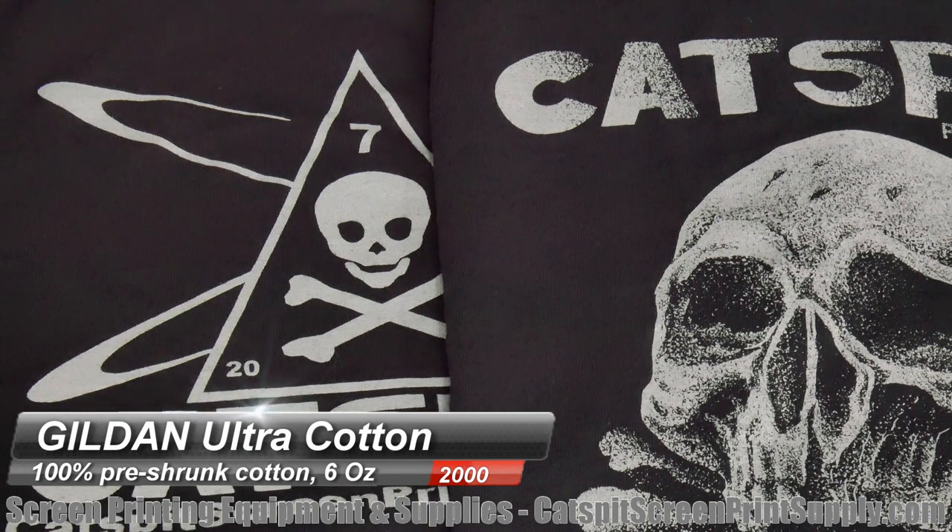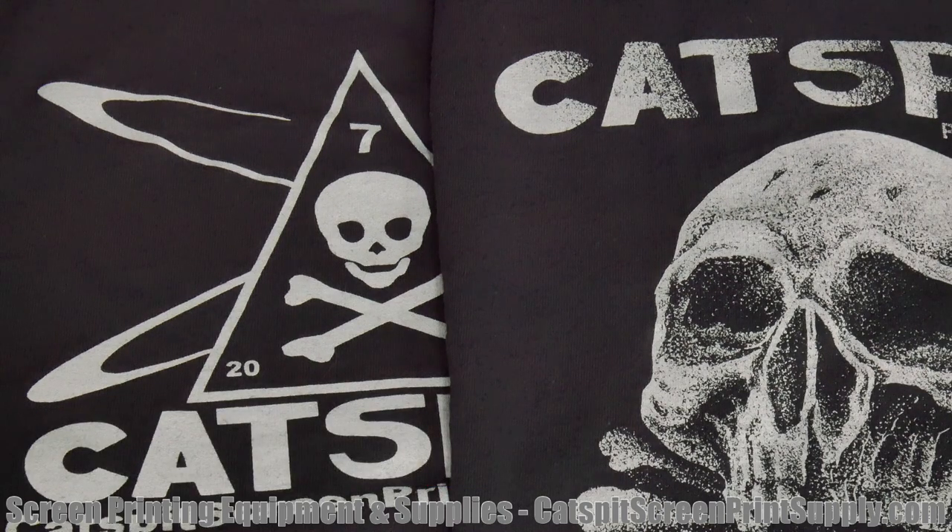I was impressed with the way these washed. Comparing to the Hanes review we did earlier — I just think the print looks better after washing with these Gildans than it did on the Hanes. I'm not sure if that's a definitive conclusion, but for some reason I like these better as far as printing and washing. They look pretty good. I also noticed the collar on the 2000 looks really small — we'll have to see when we try them on.